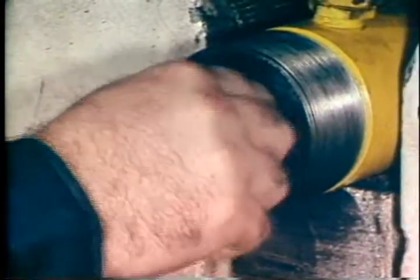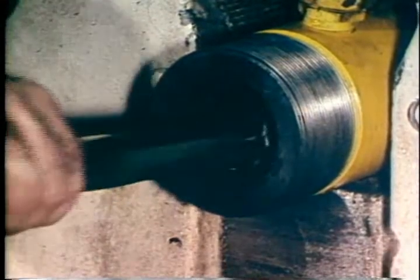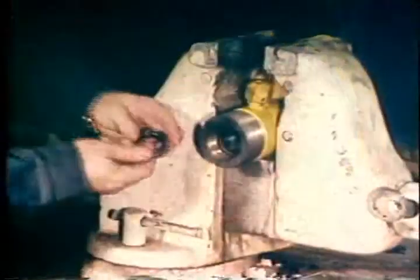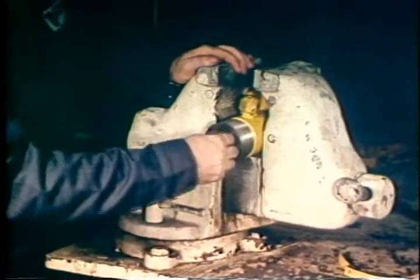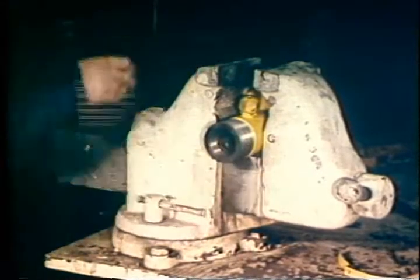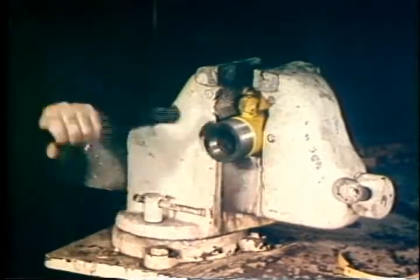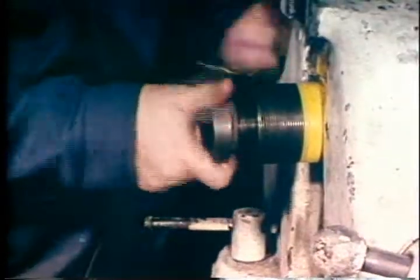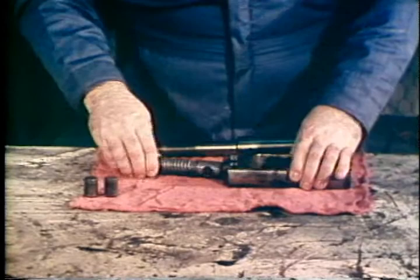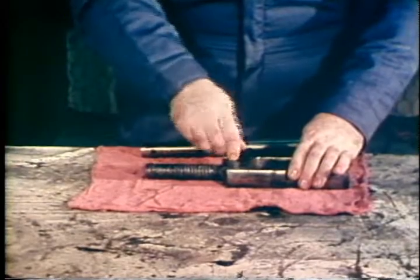Insert the two stem packings into the top of the bonnet with the seal lips facing downward. Use a wooden rod or other non-metallic object to push the packing into place. Install the packing gland on the bonnet and tighten to recommended torque. Place the outer gate over the rising stem and drive the two gate retainer pins into the outer gate, knurled end last.